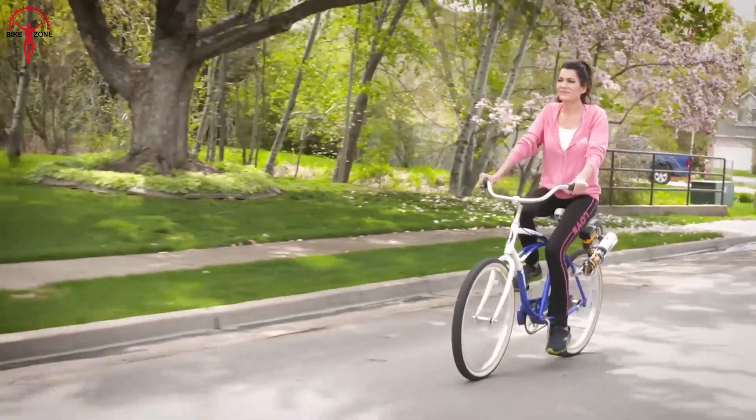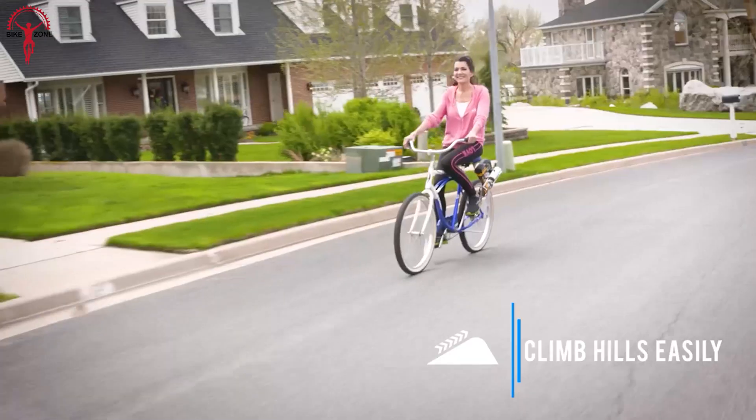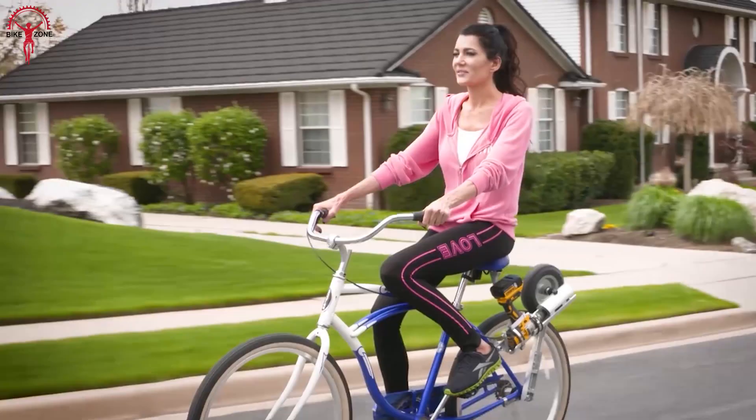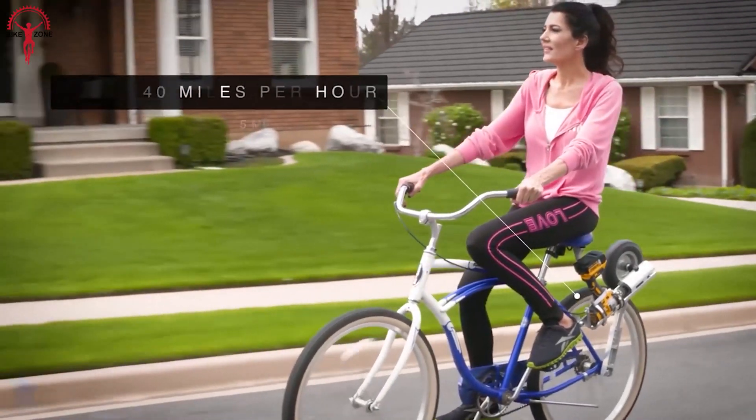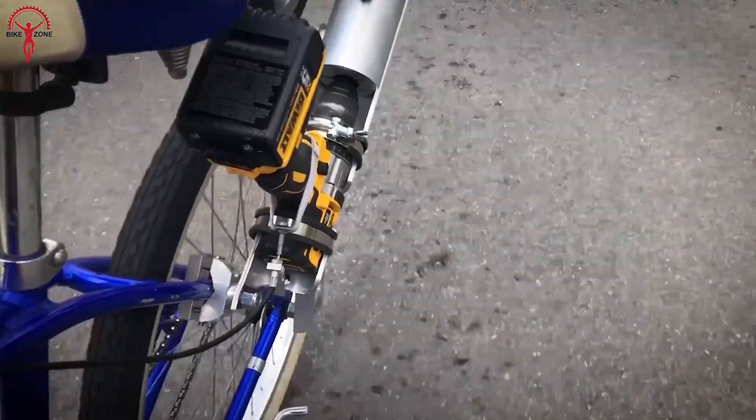This conversion kit allows you to embrace the freedom of conquering steep hills without breaking a sweat, as it effortlessly reaches speeds of up to 40 miles per hour and tackles gradients of 20 to 25 percent.